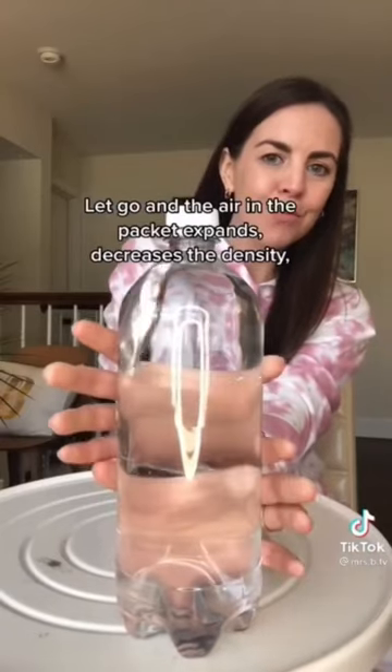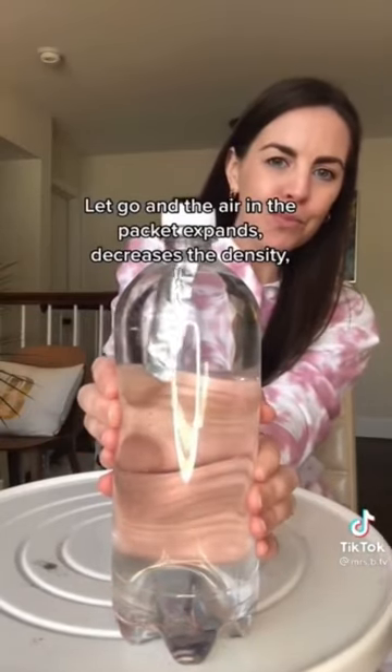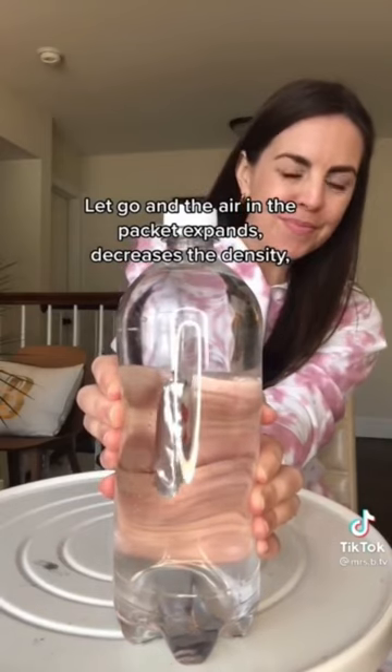The air in the packet expands, decreasing the density and allowing the ketchup to sink. This would be pretty interesting if it actually works, so we're going to test it out and see if it's real or fake. Apparently, if you put a ketchup packet into a water bottle, you can make the ketchup move around just by squeezing it.